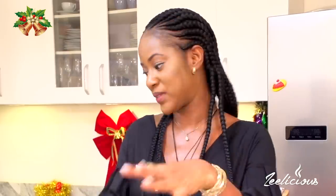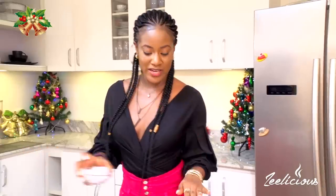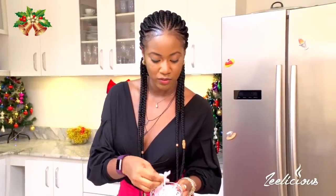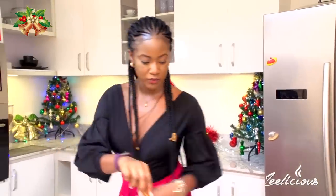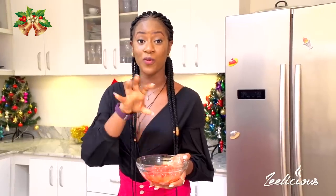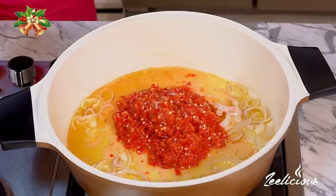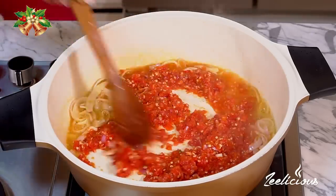Now let's proceed to making the sauce that's going to bind it all together. In this pot I'm going to throw in some vegetable oil and heat it up slightly, then add some sliced onions. Look at the way I sliced my onions — it will make your asun really pretty when you're done. Everything goes in and I'll sauté for about 30 seconds. Next I'm bringing in my pepper blend: scotch bonnet peppers, more onions, garlic, and also tomatoes. I added tomatoes so they balance out the taste of the peppers.